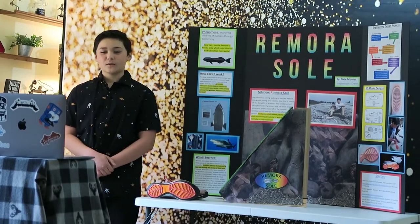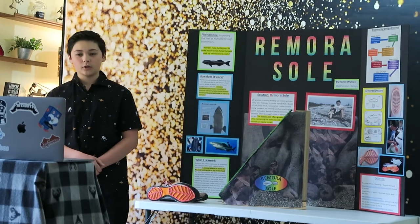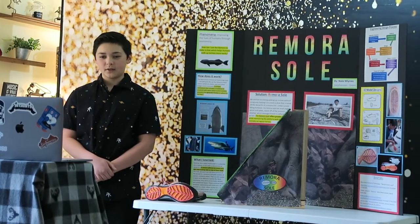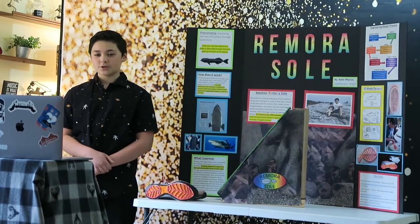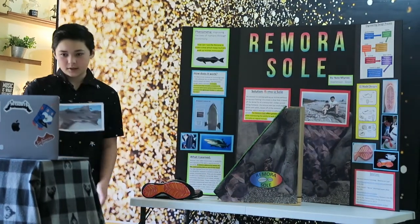These creatures have a symbiotic relationship with their hosts. For example, the shark: the remora gets scraps from the shark's meal, and in return, the remora rids the shark of any parasites it may have. Here's a picture of that symbiotic relationship.